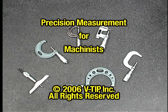This completes your training on measuring with micrometers. See your instructor regarding your next step.